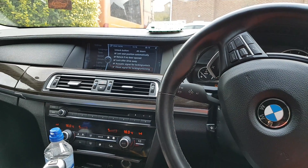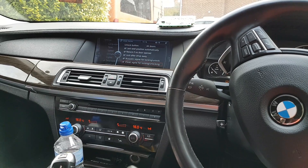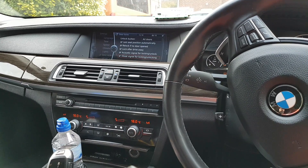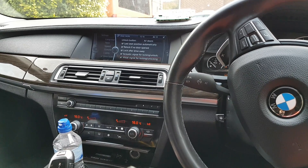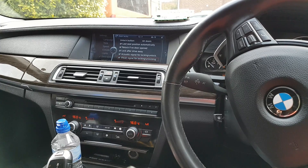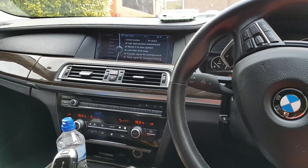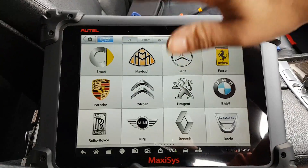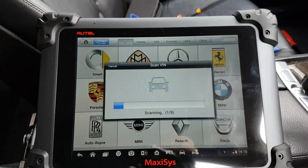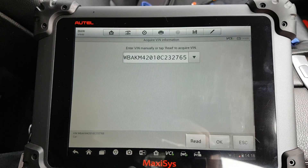Hi everybody, welcome to another video. This video today is for the Maxxis 908P, in this case on a 2010 BMW F02 — that's a 730LD with the 3.0 liter diesel engine. We're going to see what the Maxxis can do on this car and start by seeing if it detects the vehicle.